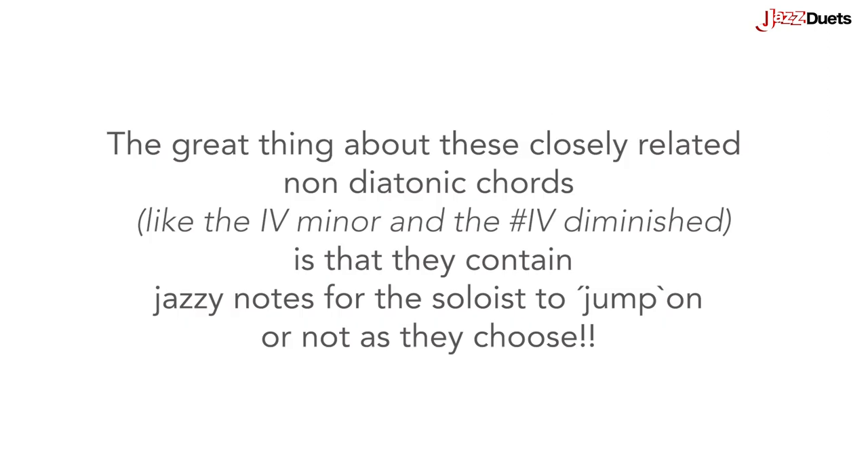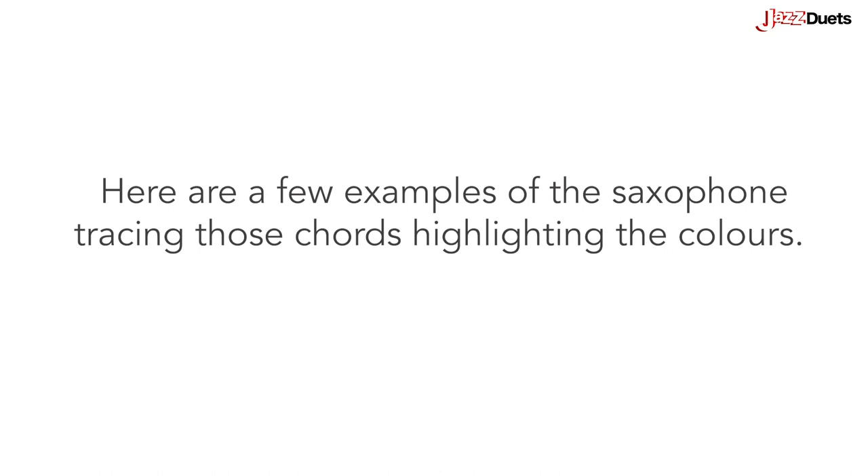The great thing about these closely related non-diatonic chords is that they contain jazzy notes for the soloist to jump on, or not, as they choose. Here are a few examples of the saxophone tracing those chords and highlighting the colours.